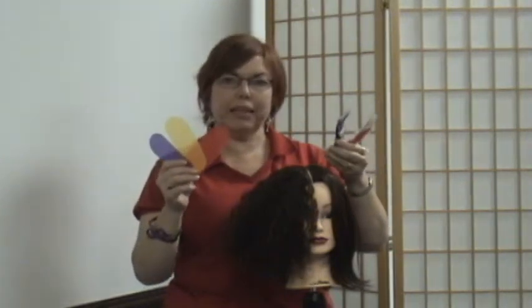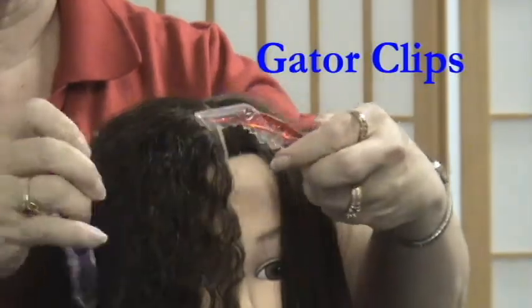These are two great tools for holding back the hair. These are called the Gator Clips and these are the Hair Grips. Let me show you how these work.